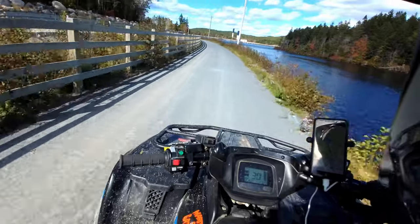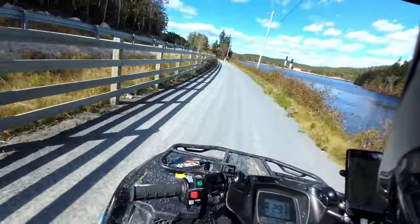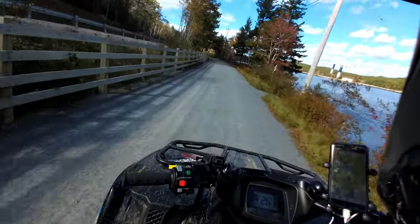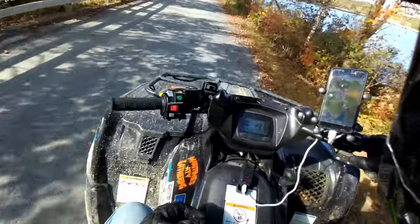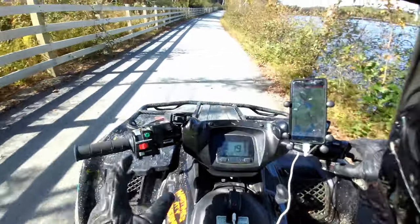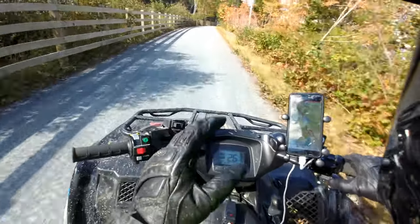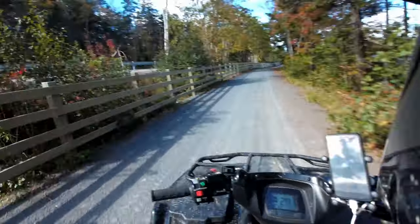A couple of little things that concerned me at first: my wife's clutch basket rattles a little bit, only when it's cold. I brought it into the shop and they said no problem, they all do it. Mine does the same thing to a lesser extent. Also, both of them at 20 kilometers an hour have a bit of a harmonic vibration somewhere in the clutch, but once you get past 22 km/h it goes away. We brought it in for that too and apparently there's nothing to worry about.